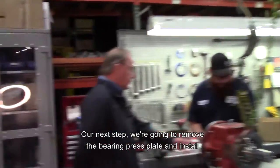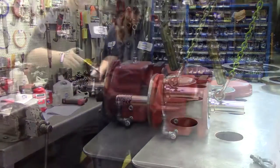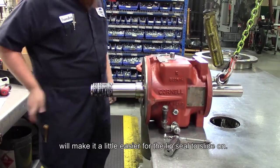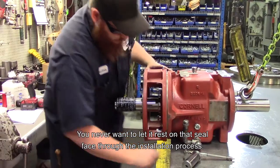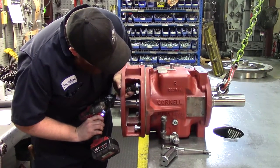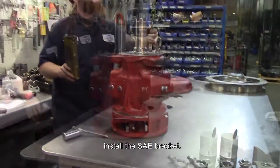Our next step: we're going to remove the bearing press plate and install the SAE bracket, so we're just going to pop this tool off the frame. A little bit of assembly grease on the shaft to make it a little easier for the lip seal to slide on. Had a bolt already started so that you didn't lose the gasket and have it spin. Andy was careful to mount it so that he didn't ding the seal faces — you never want to let it rest on that seal face through the installation process, as you could tear it or ding it and cause yourself grief later on. A quick check with the end wrench to make sure everything is good and snug.